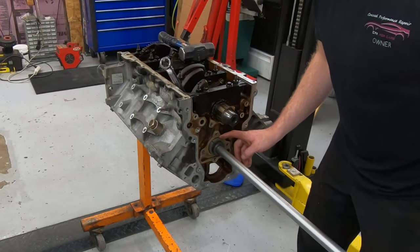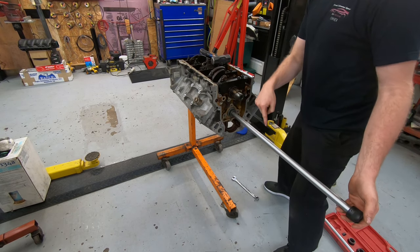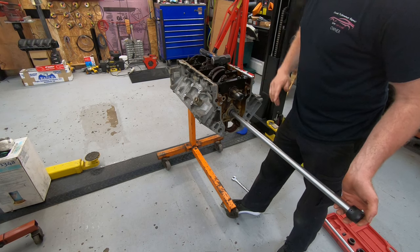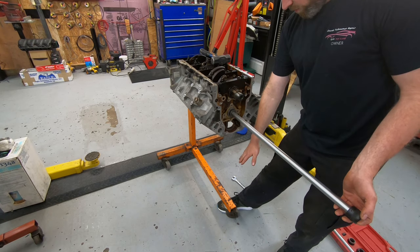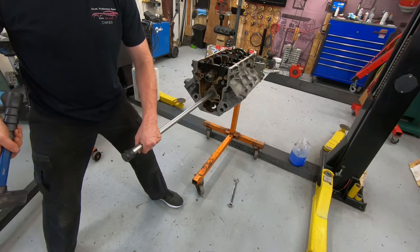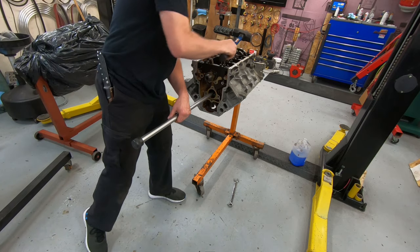I have my wrench on it now. I'm going to set it on the floor because when I start swinging at this, the motor is going to shift. I have the engine stand against the hoist for that reason — when you hit this, it tries to shift the motor back. I'll put my foot in front of a wheel to brace it, then start swinging. Use a pretty good-sized hammer and it will come out relatively easily.